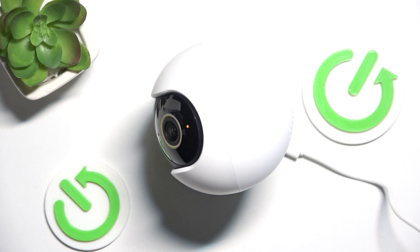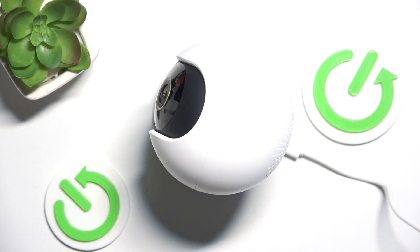Hello, in this video I'm going to show you how to reset your Xiaomi Smart Camera C300.